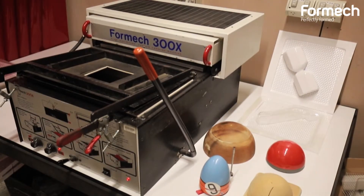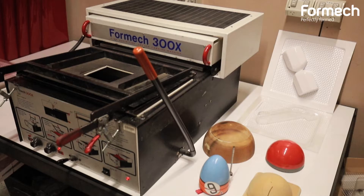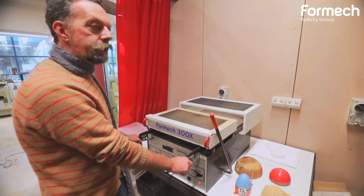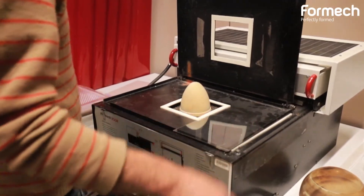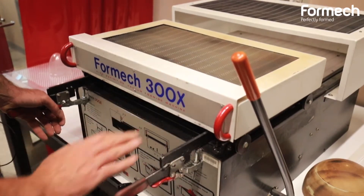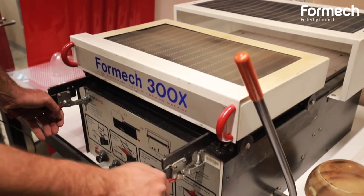So this is our Formec 300X, which has been with us here for over 20 years — very serviceable and reliable. I don't have my timer present on this old machine; it didn't have a timer fitted, unlike the new equipment.